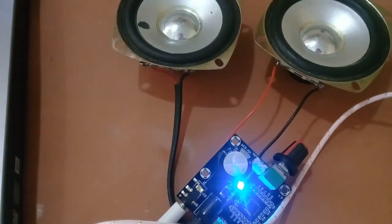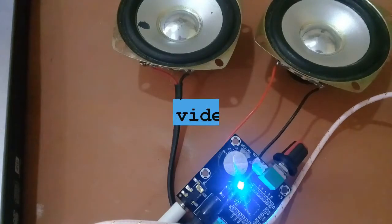So that was all about this amplifier. I hope you liked this video. Comment below with ideas about which projects I should do next. Please like and share this video and don't forget to subscribe to Azhar Electronics. Thanks!